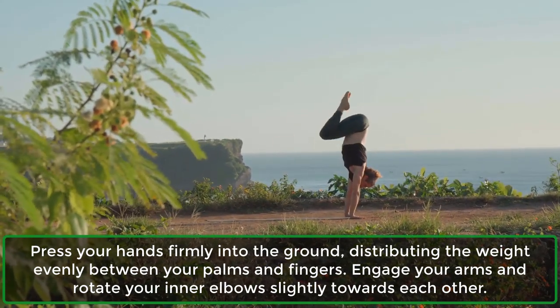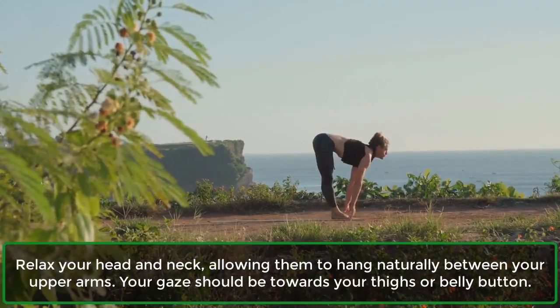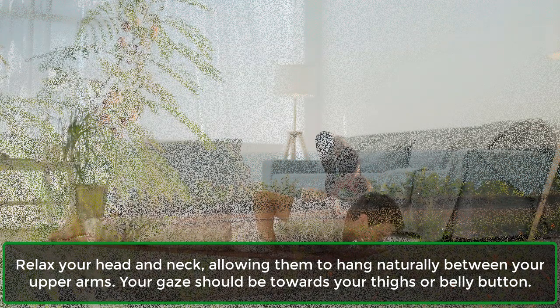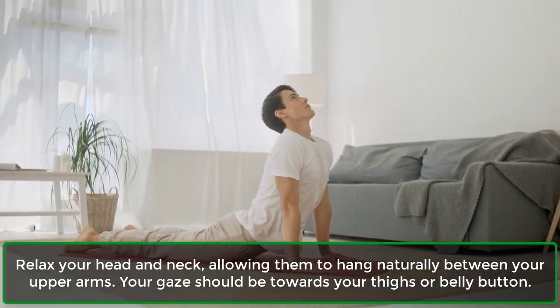Engage your arms and rotate your inner elbows slightly towards each other. Relax your head and neck, allowing them to hang naturally between your upper arms. Your gaze should be towards your thighs or belly button.